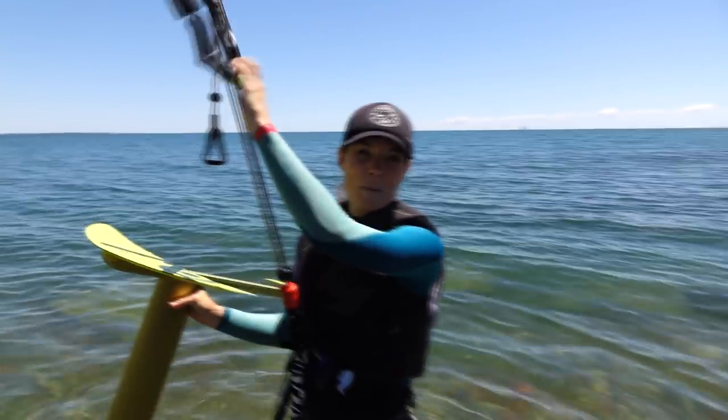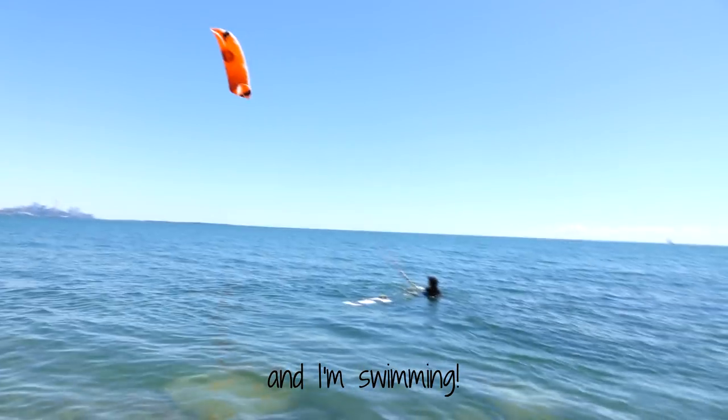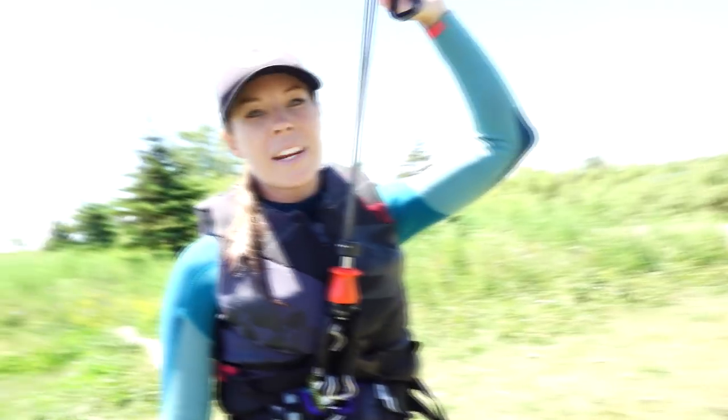This is take number two with the 15 meter — wish me luck. And I'm swimming again. Back on shore, we're being a little bit too eager. It's just not enough wind right now, so we're gonna wait it out.